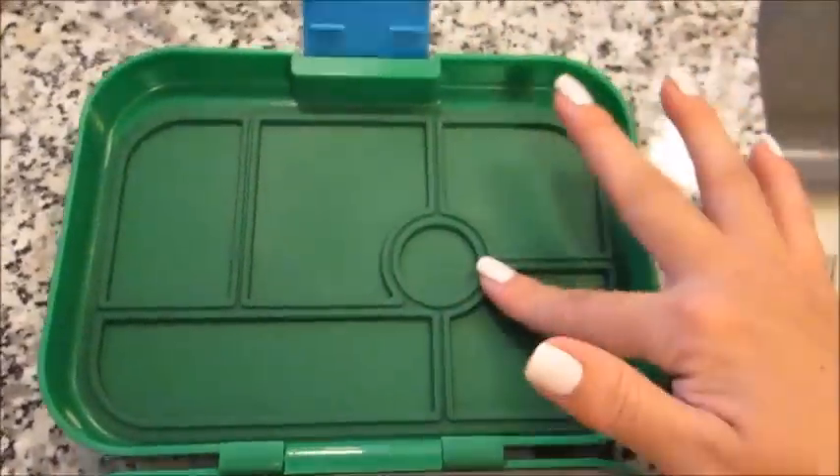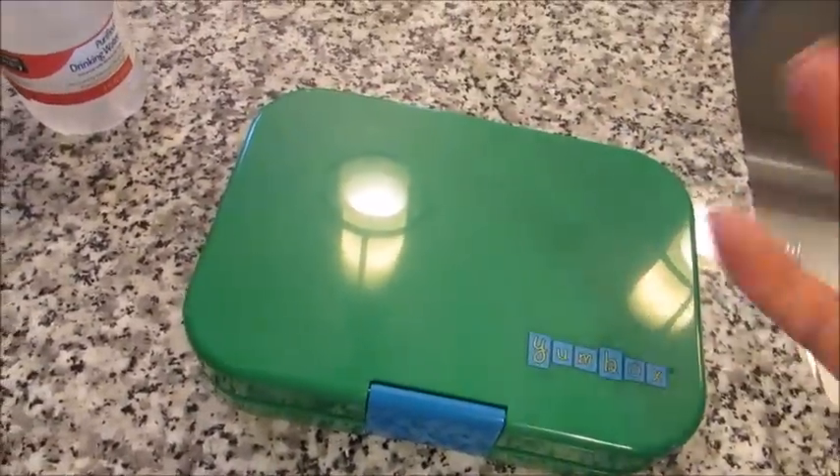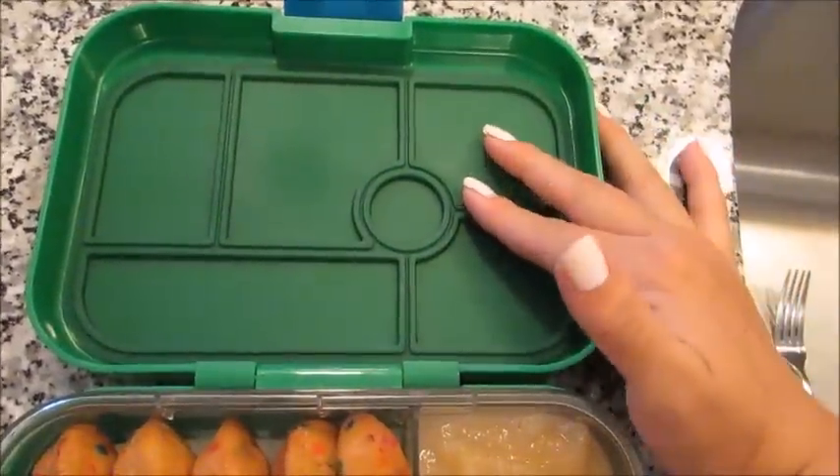There is also this really strong silicone seal, so when you close the yum box, you can put it on its side, you can tip it over, and nothing is going to leak. It's all really nicely sealed with this silicone top.